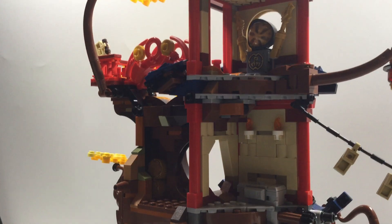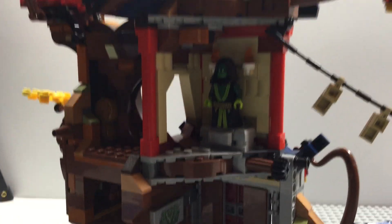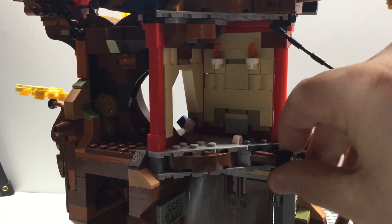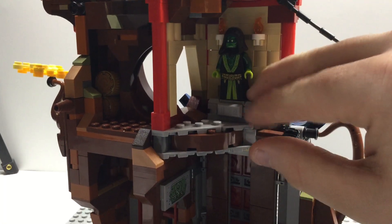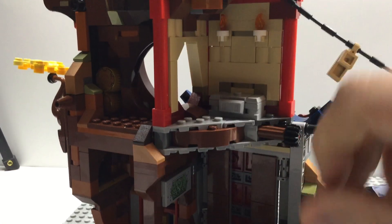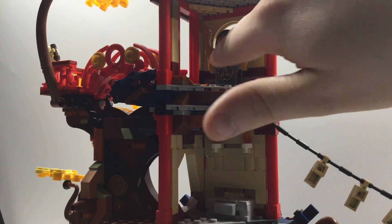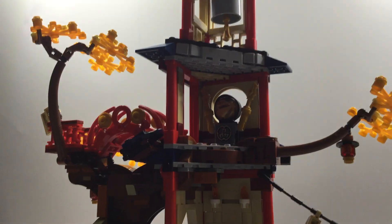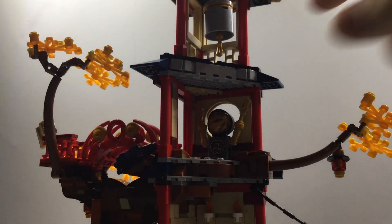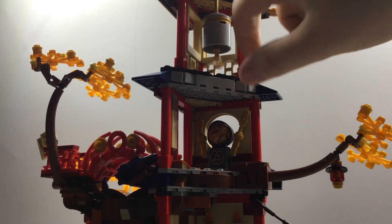Over here we got a little stone stand for the Spirit of the Temple figure — it goes in like so, and there's a knob right here for another feature. This temple is full of booby traps — very secret, sacred grounds. Going up, we got the dragon core connected to dragon hinges right there, with a sticker. And at the very top, we got a bell that can swing.